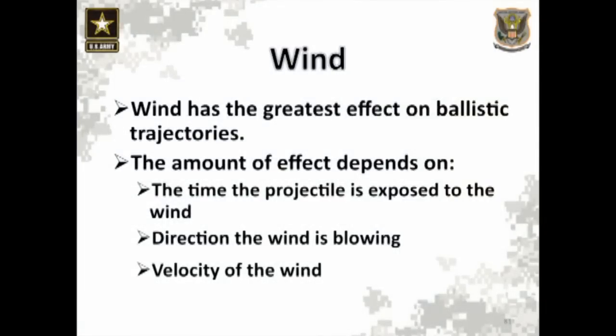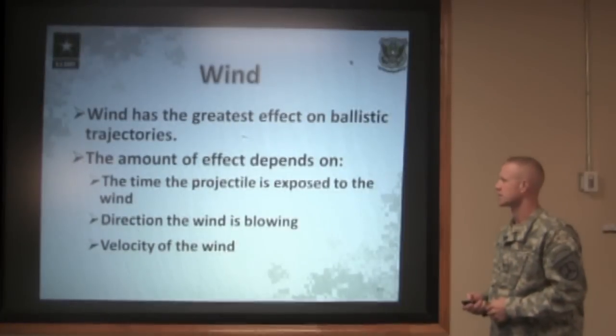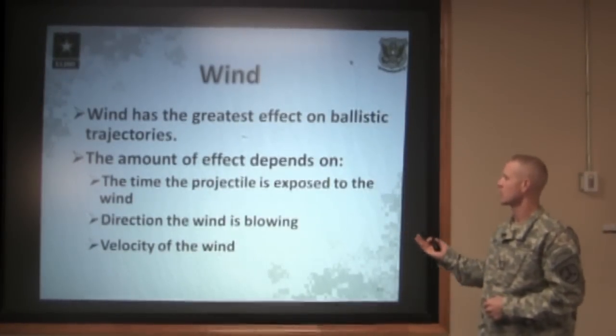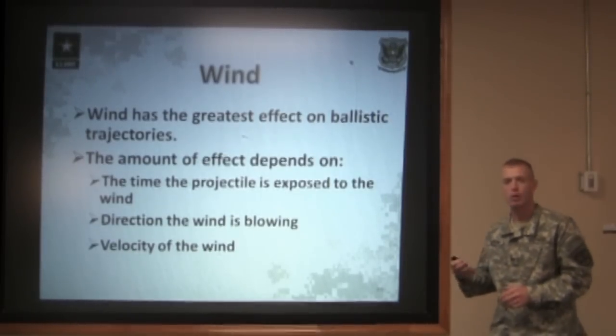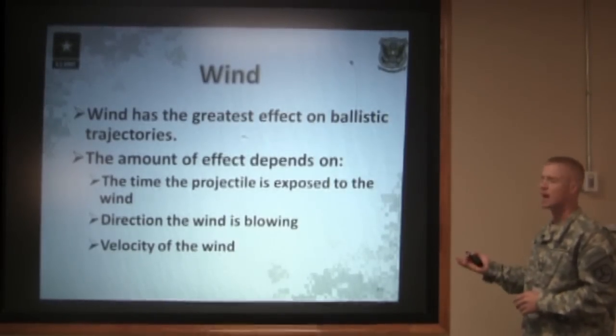Wind has the greatest effect on the bullet and on ballistic trajectories. The amount of effect depends on the time the projectile is exposed to the wind, the direction the wind is blowing in relation to the bullet, and the velocity of the wind.